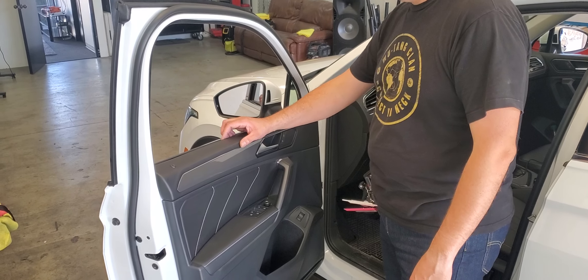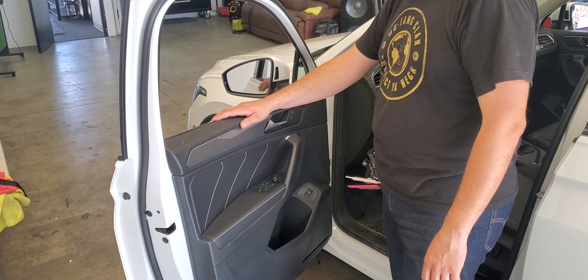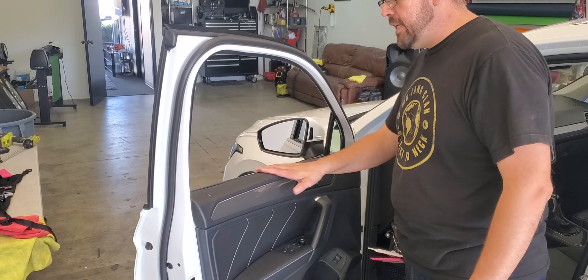How are you doing everybody? This is Henry with M1 Automotive Window Tint. Today we are removing the weather gasket from a 2022 Volkswagen Tiguan, and these are very easy.